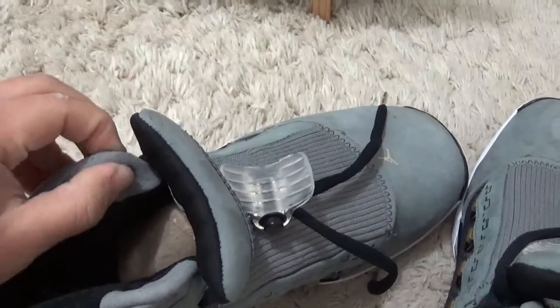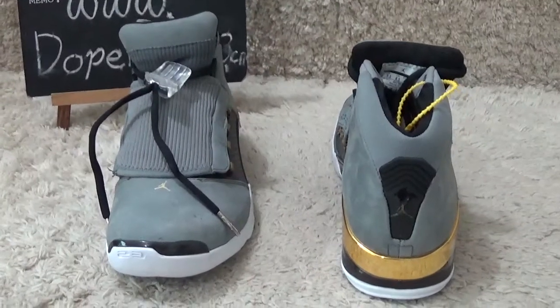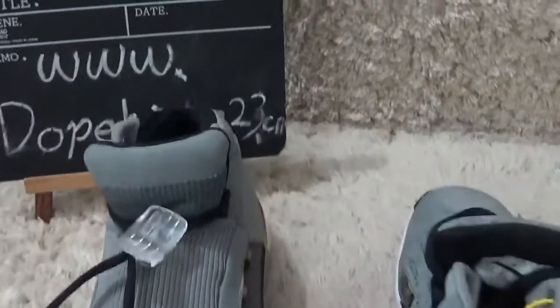Here are the designs. And for the front, looking like this. This is the original designs.